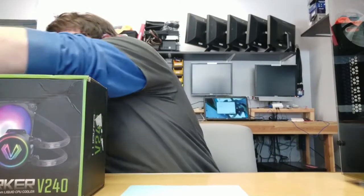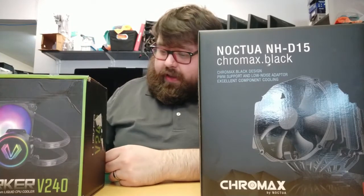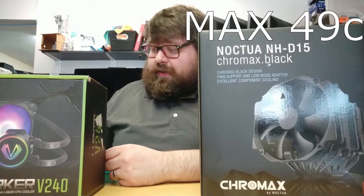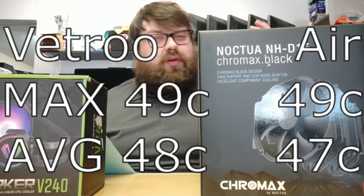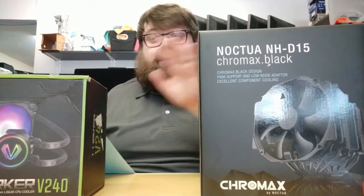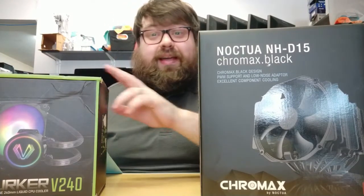Pretty good, right? We paid about $80 for it, which is not bad at all for a 240mm all-in-one liquid cooler. Now comparing that to the Noctua: the Noctua had a minimum temperature of 37°C at start, a maximum of 49°C, and an average of 47°C. So the air cooler actually did a little bit better — and that's to be expected, since it's a $100 cooler and one of the best on the market. You also don't need to worry about pump failure with it.